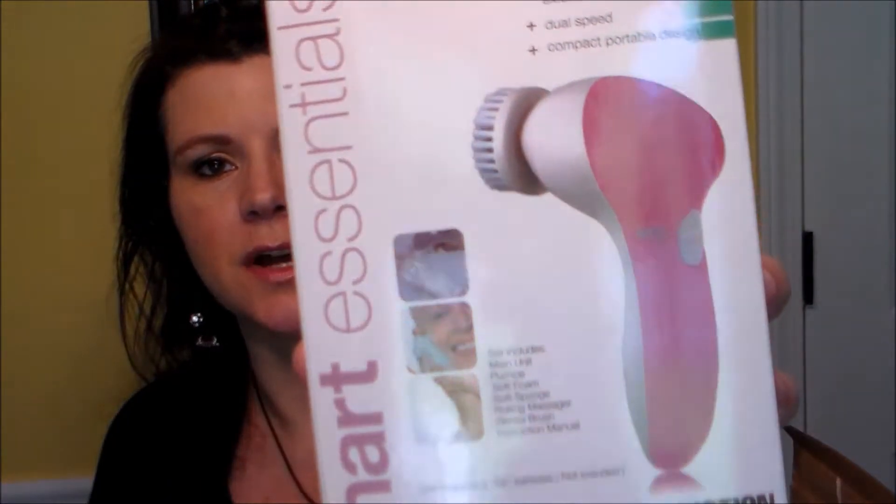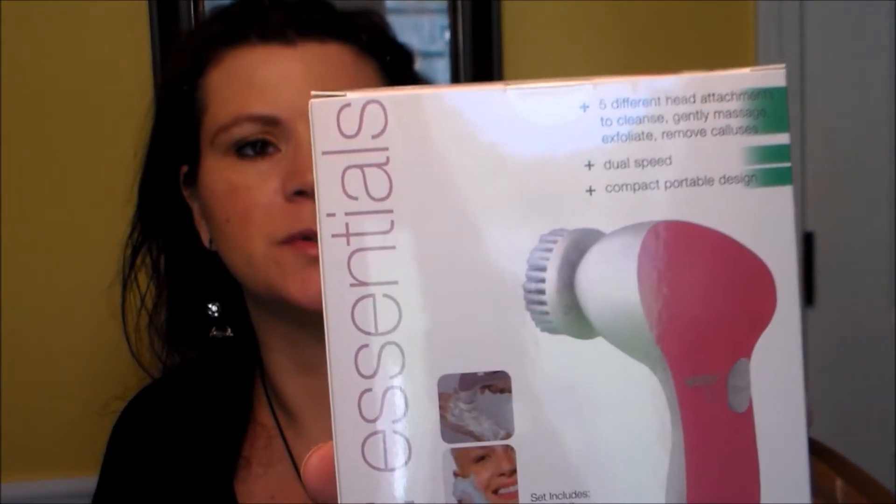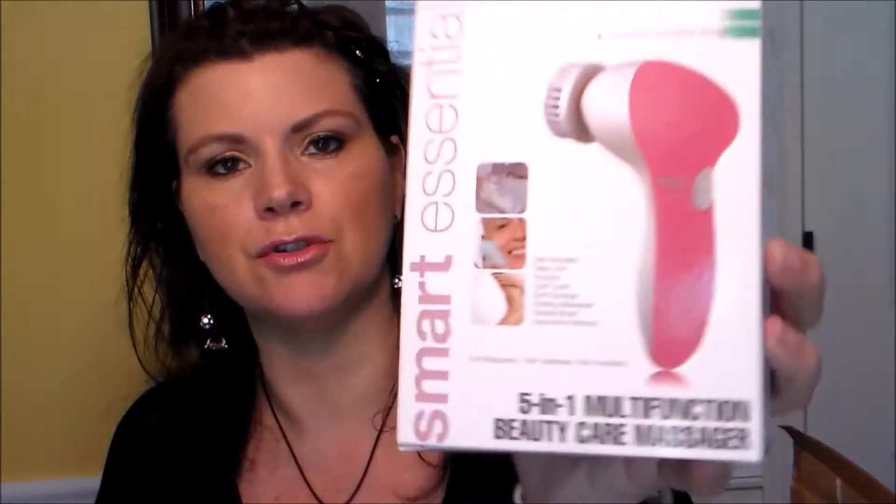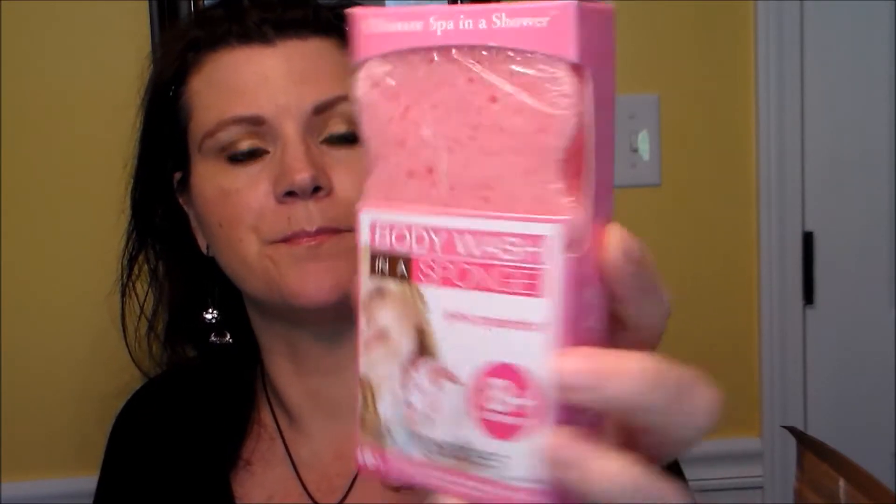Next is something I'm not going to use - it's a five-in-one multi-function beauty care massager with five different head attachments to cleanse, gently massage, exfoliate, and remove calluses. It's got a pumice, soft foam, soft sponge, rolling massager, gentle brush, and instruction manual - takes two double-A batteries. I won't use it because I already have a Clarisonic for my face and a rechargeable foot file, so I'll probably give this away.